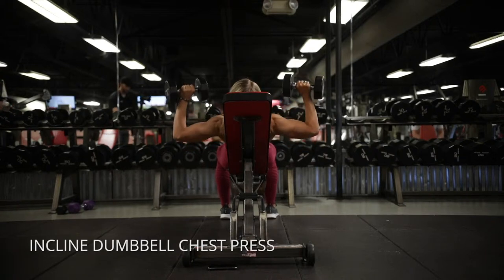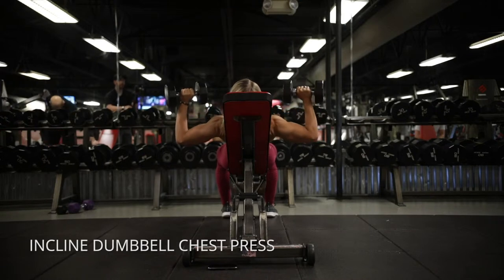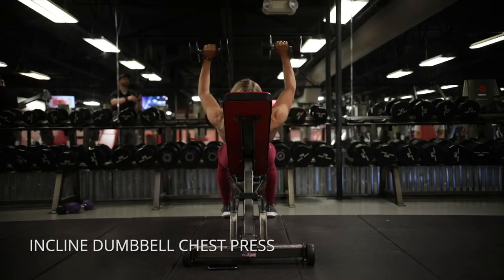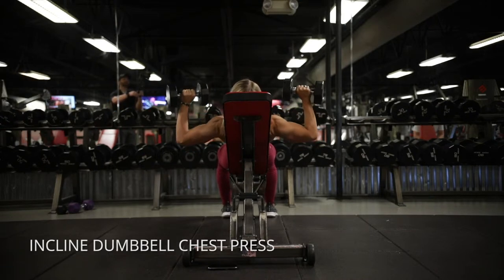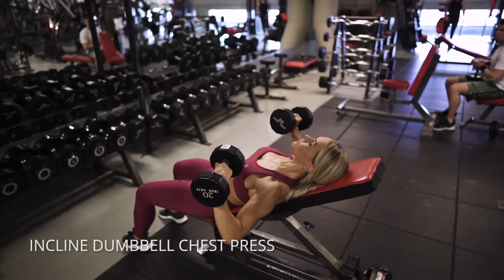On the incline dumbbell chest press, you're seated on an incline and you're going to bring your elbows out, then bring them down just enough that you still feel tension in your pecs. Once you get to that point, think: engage my pecs first, push into the pad behind me, and bring my elbows together.